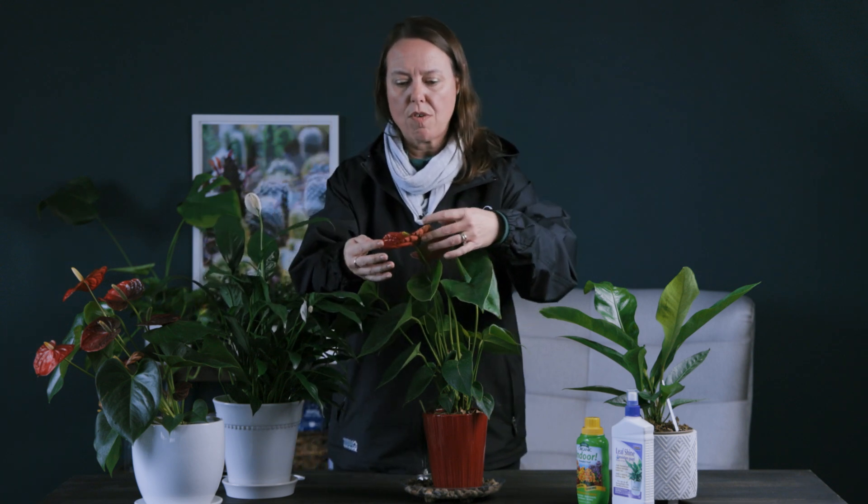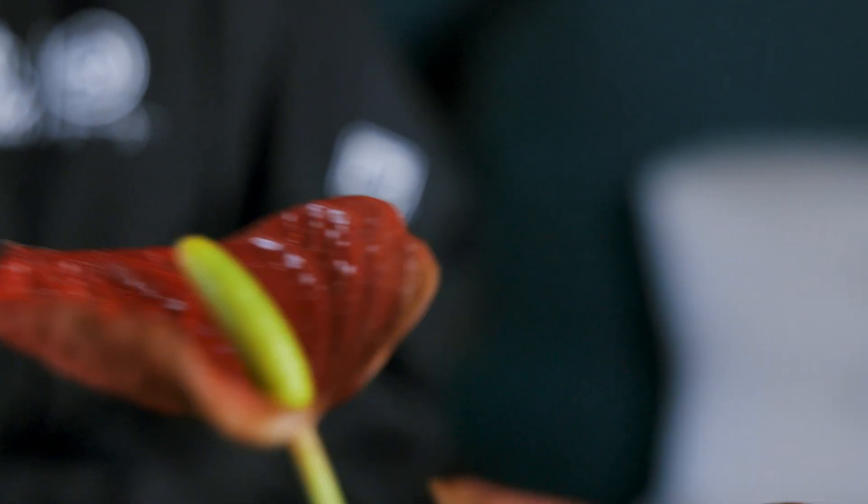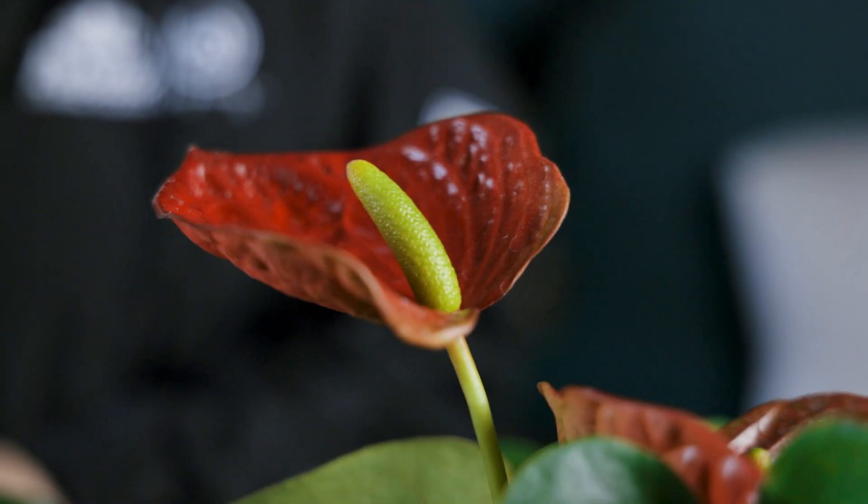Propagation-wise, this plant is in the same family as a peace lily, or spathiphyllum — they're both aroid plants. You can see that their flowers are very similar. They have this spathe flower, basically a bract that is very colorful — sometimes white — surrounding the true inflorescence or flower, which is the spadix in the middle. Peace lily is kind of the same thing, just a different type of bract and different type of spadix.